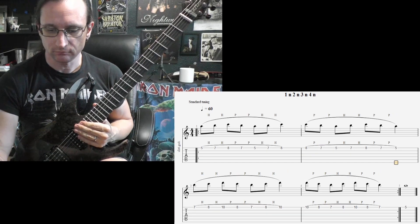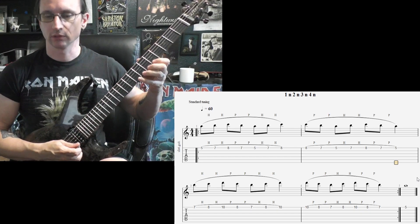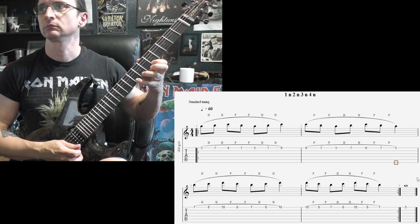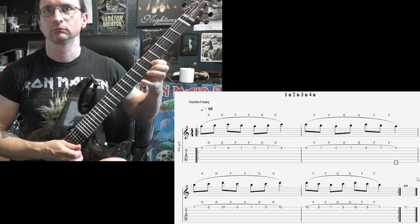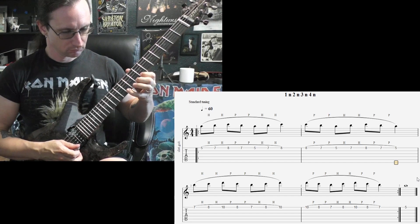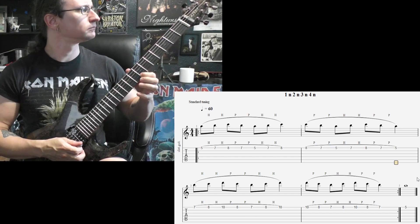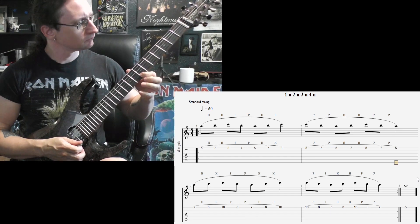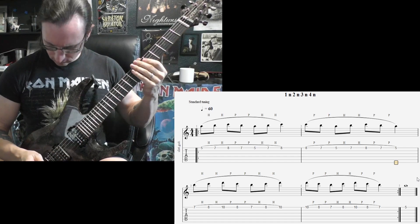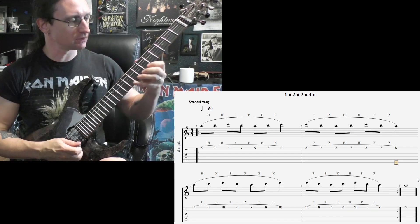Number two. 60: one, two, three, four. 120: one, two, three, four.